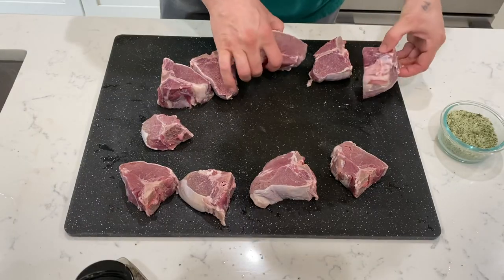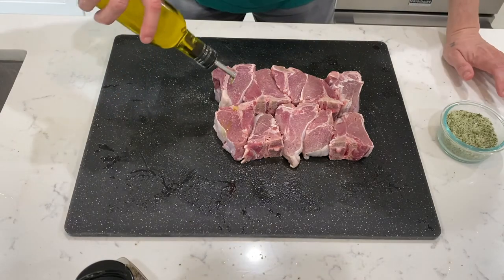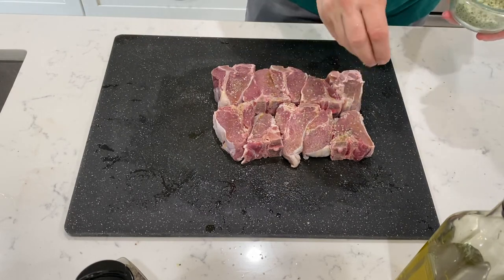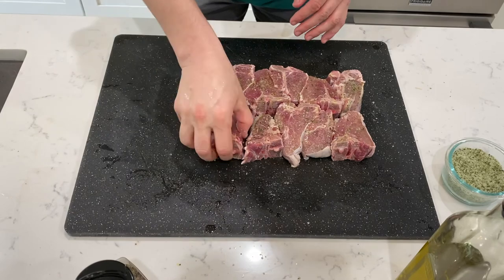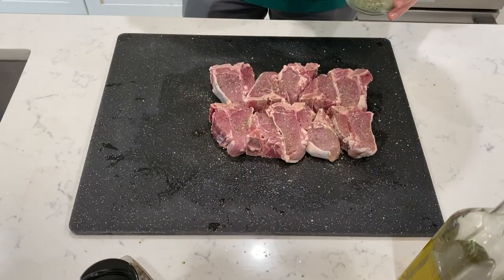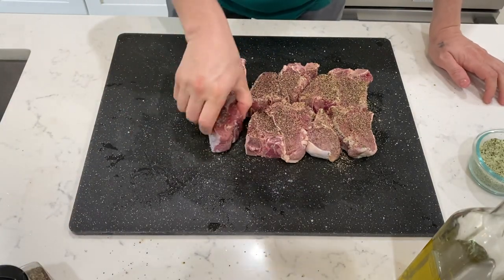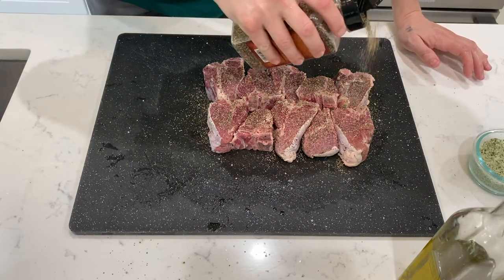Now we're going to do the same thing with our lamb. Just going to lay them out like this — they take a certain shape. Spread it. Some of the amazing upgraded salt, and we want to use the rosemary-infused salt because it goes so well with the lamb. Flip. Salt. Pepper. Flip again because I forgot to put the pepper on the other side. Pepper. Done.